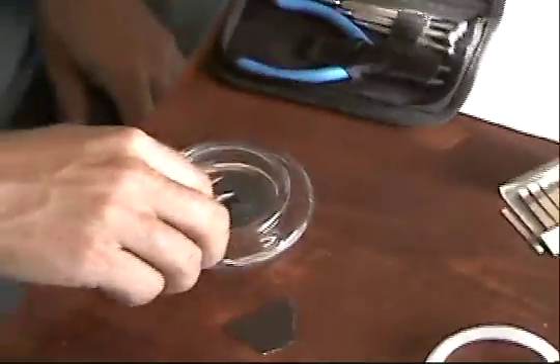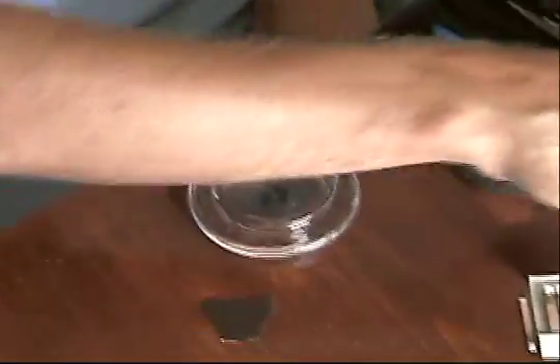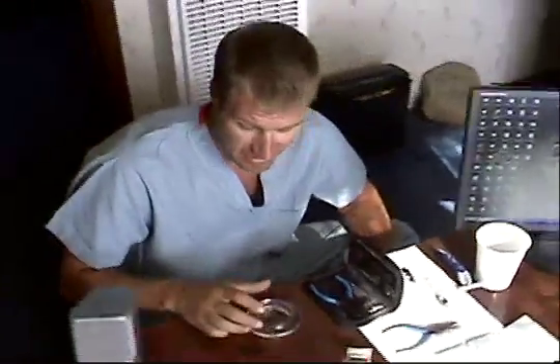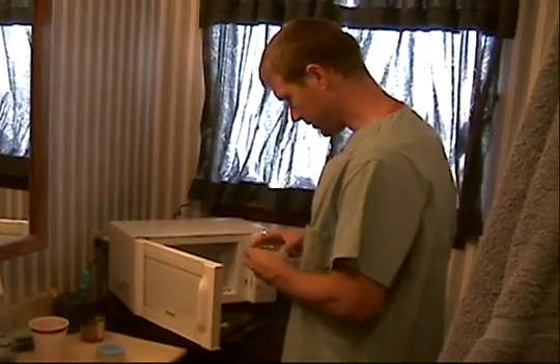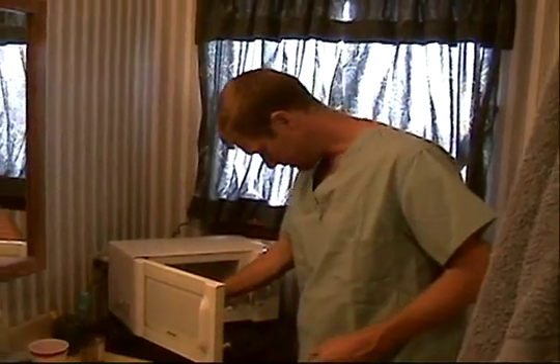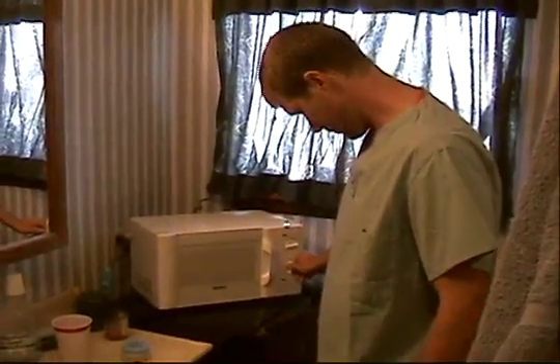Basically, the piece of steel should conduct, through the photoelectric effect in the microwave, enough heat to the iron filings to really stress this glass. We want to heat up the electrons to a point where the system becomes, hopefully, unstable. We'll see. So right now we're going to take the iron filings and our piece of steel and add it to the microwave system.